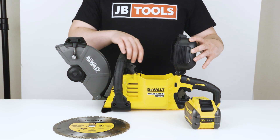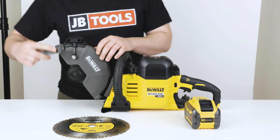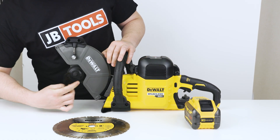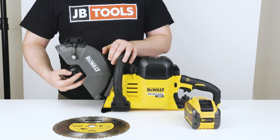When you have a full day's worth of single pass cuts to make, you want this dual cut-off saw. Its 9-inch blade cuts nearly 4 inches into concrete, paver stones, and steel.